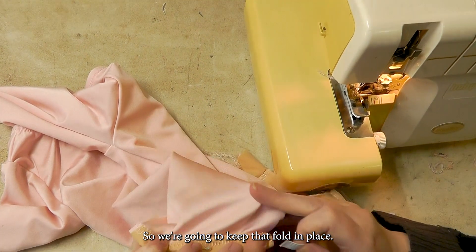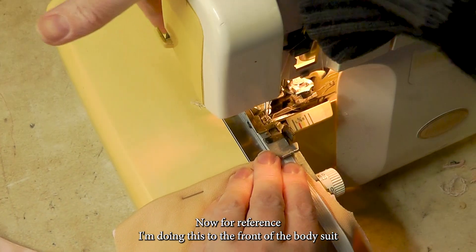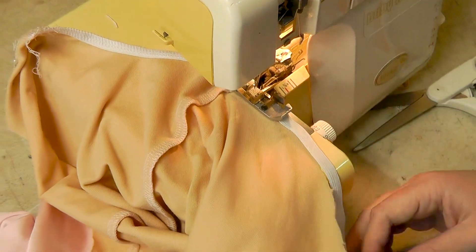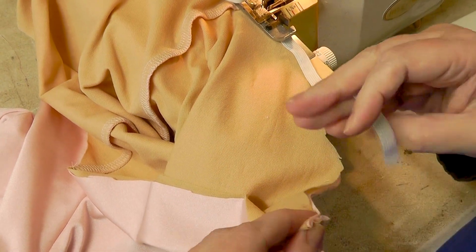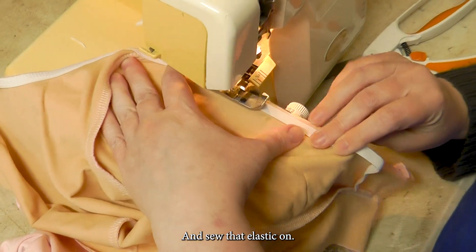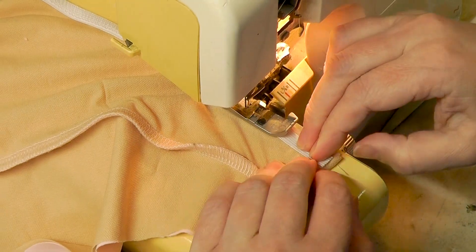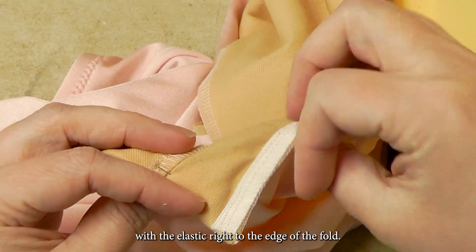Let's go to the serger. We're going to keep that fold in place, so fold it back to the right side. Place your elastic so it lines up with the folded edge. For reference, I'm doing this to the front of the bodysuit to start. As with all leg elastics, you're going to stretch it a little bit for the front edge. Then you're going to hold that fold in place at the back. Make sure both layers are folded properly, hold your elastic to the fold, and stretch everything together. What you're looking for is that you have that fold in place with the elastic right to the edge of the fold.